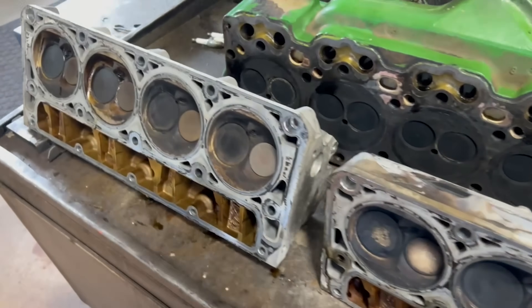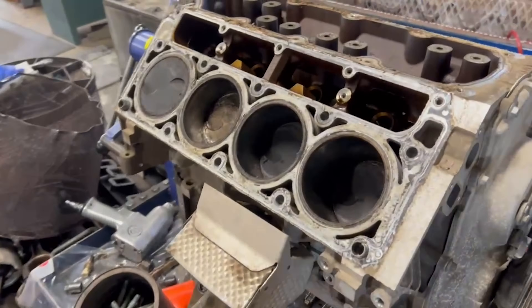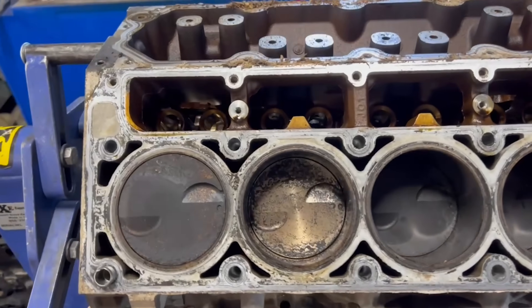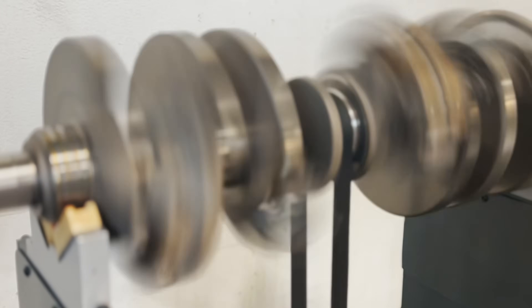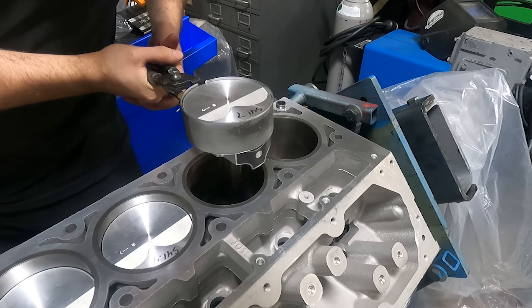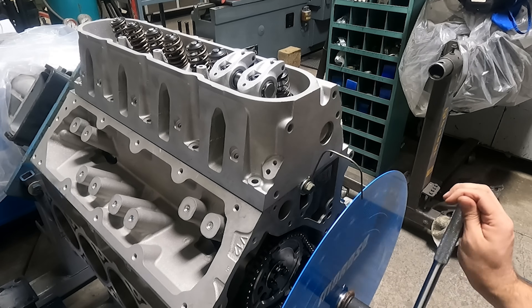Today we're working on the cylinder heads from my 2012 LC9 5.3 engine that broke down at 150,000 miles with an AFM lifter failure. If you've been following along you know that we've honed the block, balanced the rotating assembly, and are moving towards our final assembly with this last bit of machine work on the cylinder heads.